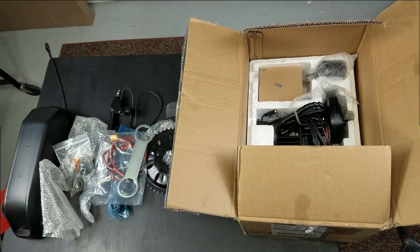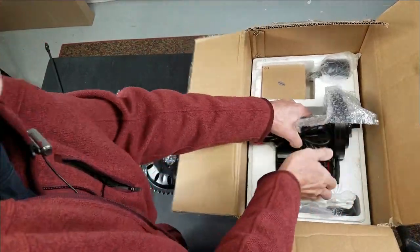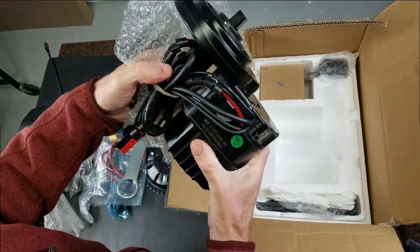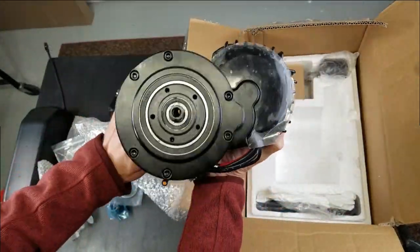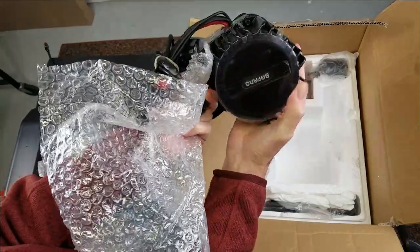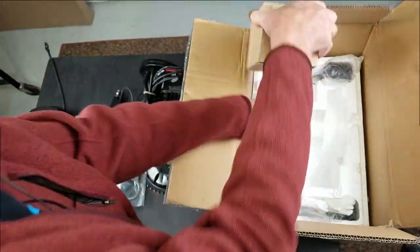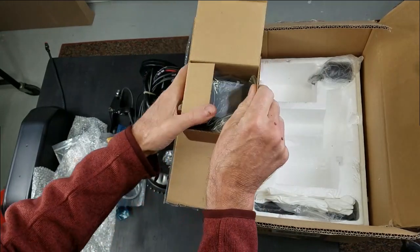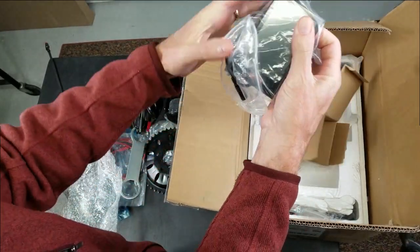Looks like we're getting into the goodies — the actual motor. This is a BBS-HD mid-drive motor, brand new, still got our plastic on it. Here is our display. This is called the DPC-18 display.